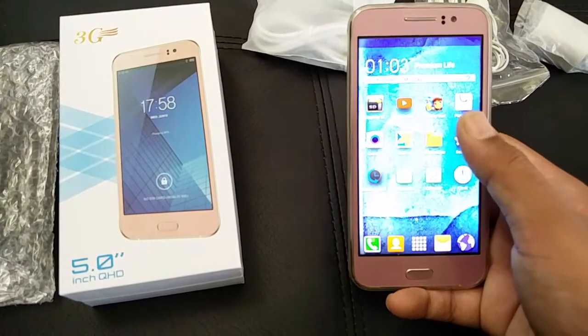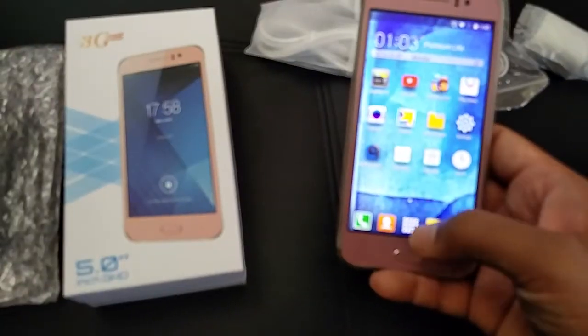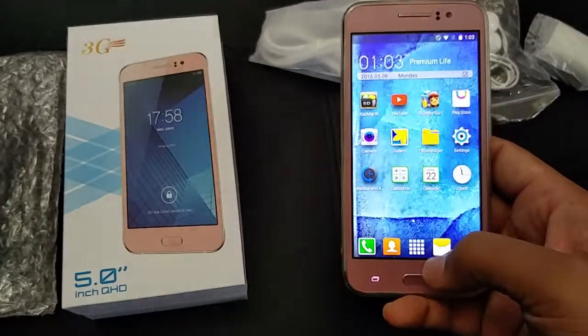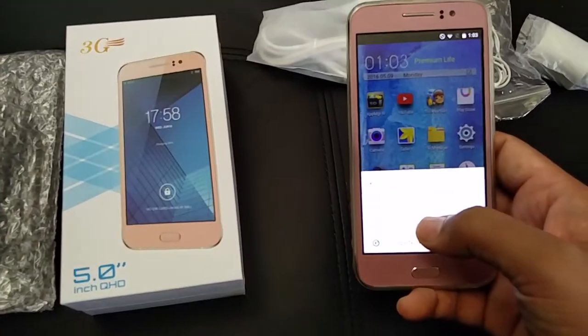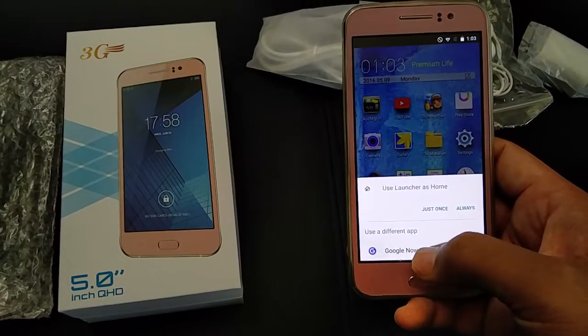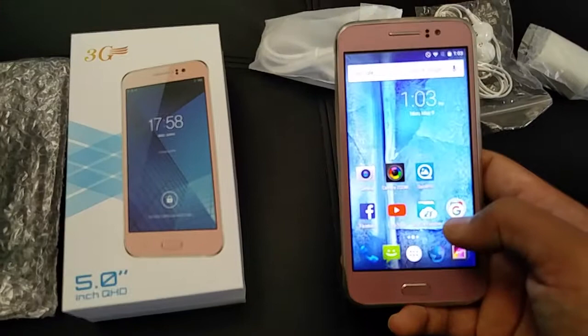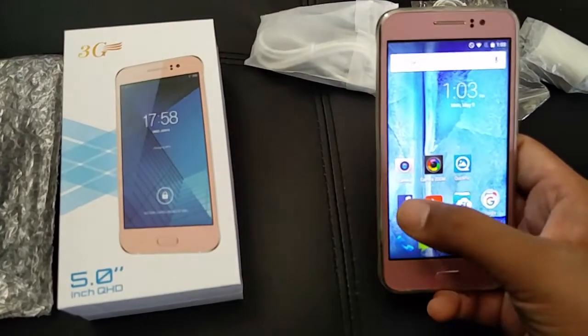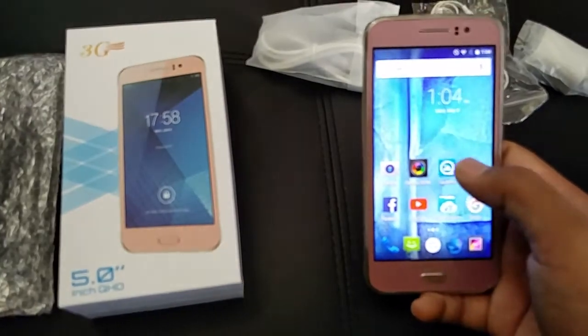These are the standard Android settings and quick menu. I prefer the Google launcher because it gives you the feel of stock Android, so I already installed it from the Google Play Store. You can switch to the Google Now launcher and set it as always, making it your default launcher.